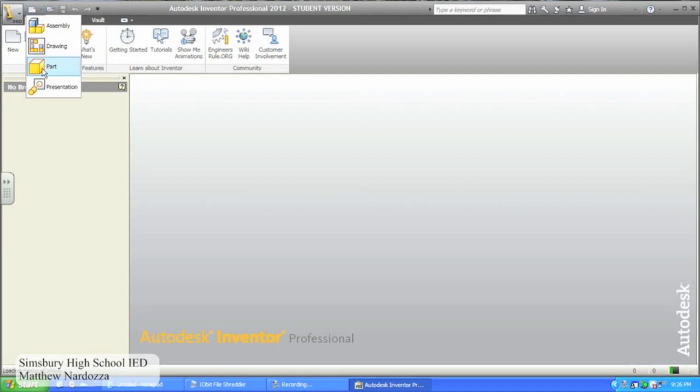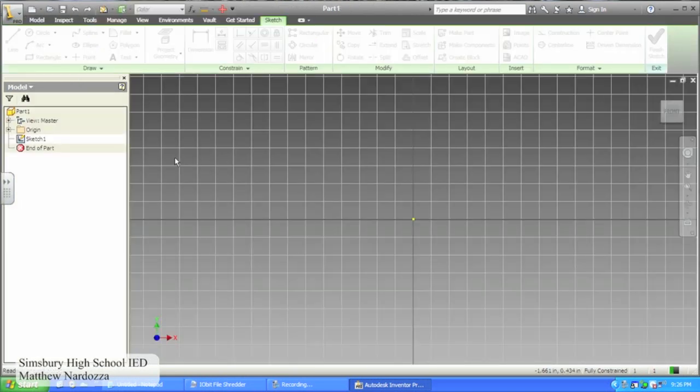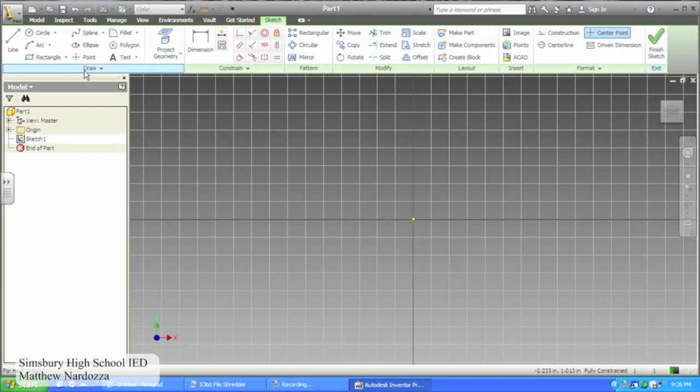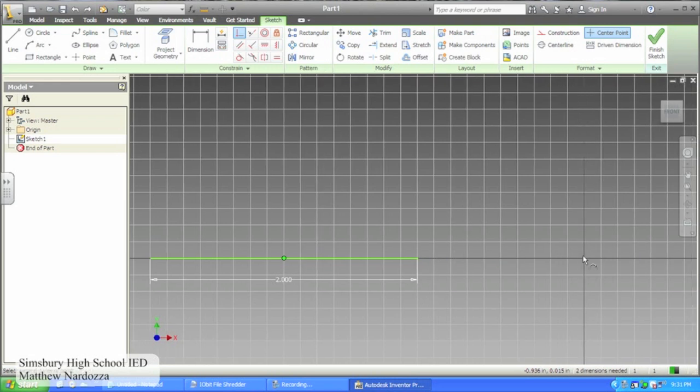First, create a new part file in Autodesk Inventor. In 2D sketch mode, create a horizontal 2-inch line. Use the coinciding constraint to move the midpoint of the line to the origin.